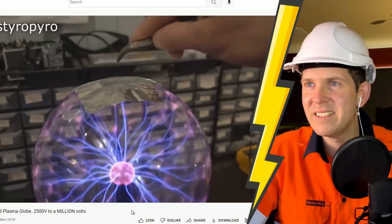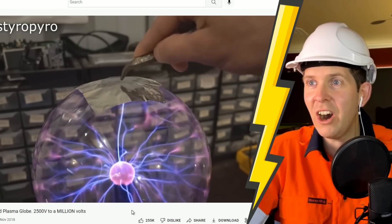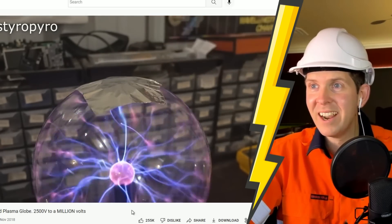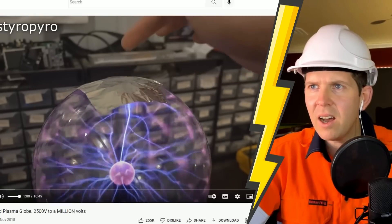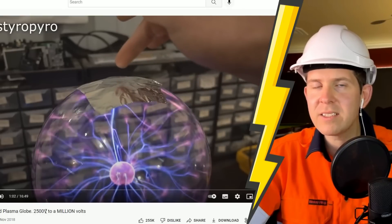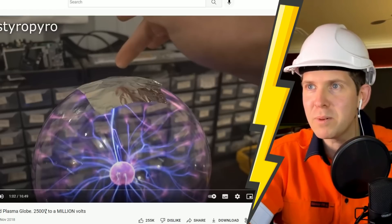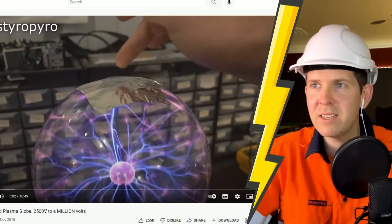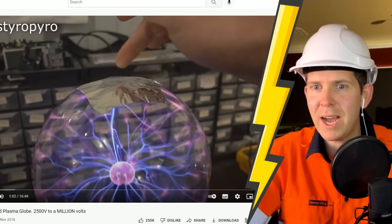A piece of aluminum foil on top capacitively couples to that inner electrode, and now you can see it can draw more current. You can even pull a little arc from the surface, which is pretty nifty. Now I wonder what it feels like on my finger. It actually tickles! I'm super interested to know how much voltage is actually being produced in that capacitive state, because it'd have to be like thousands of volts to be able to arc like that. That's unreal.